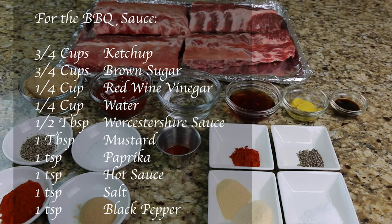For the barbecue sauce you'll need three-fourths cup of ketchup, three-fourths cup of brown sugar, one-fourth cup of red wine vinegar, one-fourth cup of water, one-half tablespoon of Worcestershire sauce, one tablespoon of mustard, one teaspoon of paprika, one teaspoon of hot sauce, one teaspoon of salt, and one teaspoon of black pepper.